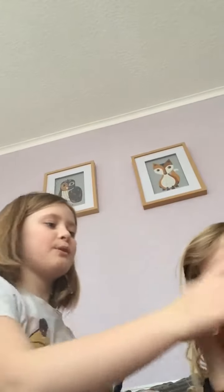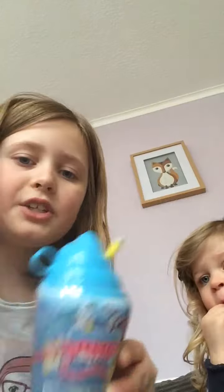Hi guys, it's Magic Landed — if you want to know my YouTube channel name, it's Ben Porter. Today we're going to be opening our Smooshy Mooshies. Florence's one is just a blue slushy and straw.